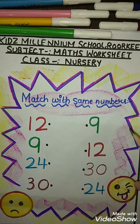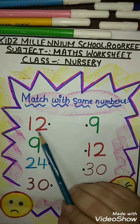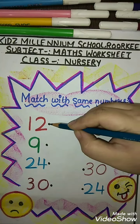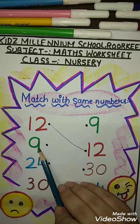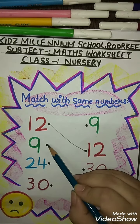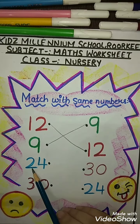Let's start. The first number is 12, so we match 12 with another 12, like this. The next number is 9, so we will match 9 with another 9, like this.